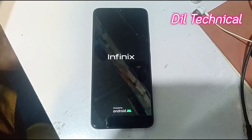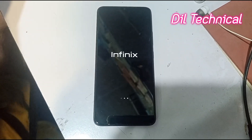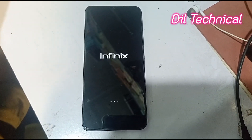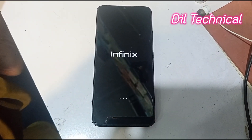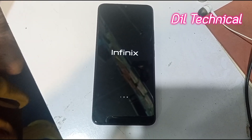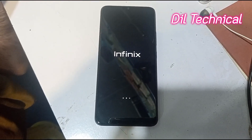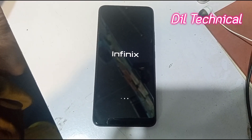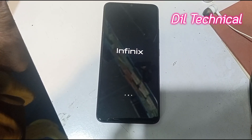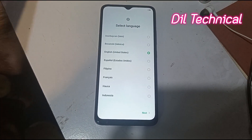I will give you a description link for the SMR7 in the description.